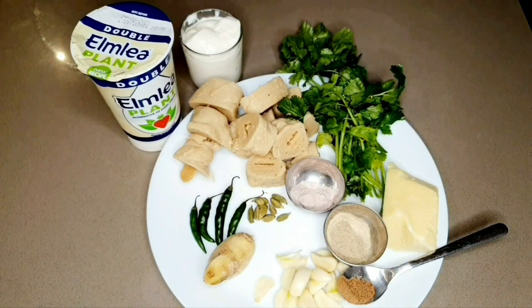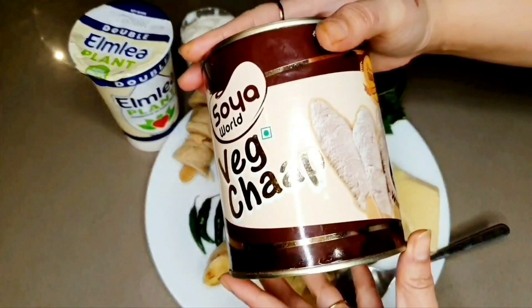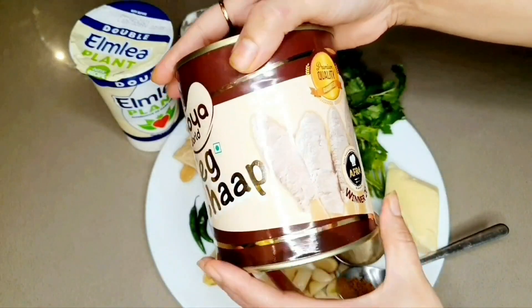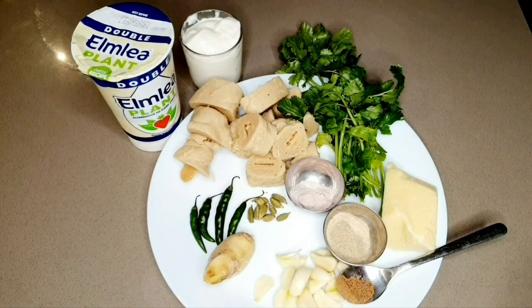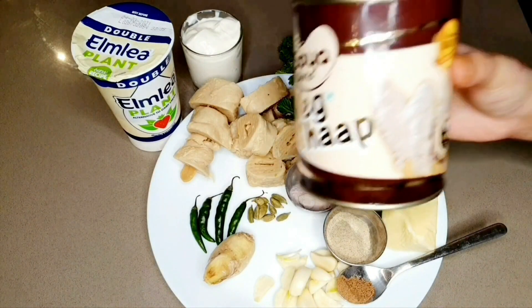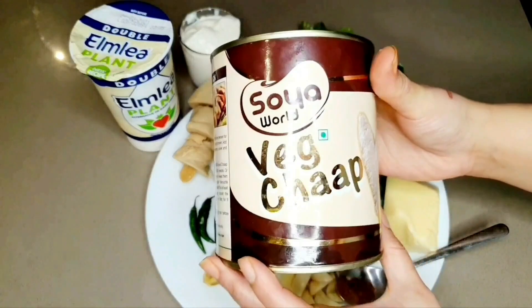About 10 pods of garlic. Now let me quickly explain what soya chaap is, because this is something which is really popular in India but I haven't seen it in London for the longest time. It comes in tins like this, it is made up of soya and some flour and it has a very meaty texture. I was able to order it online, so if you need help you can just drop me a comment and I can send you the links.